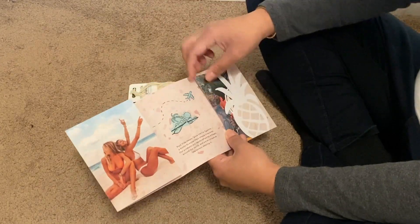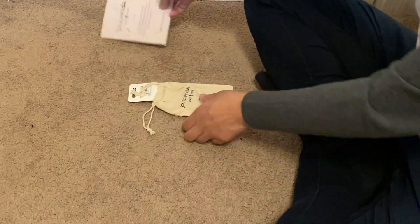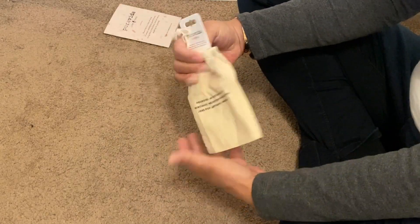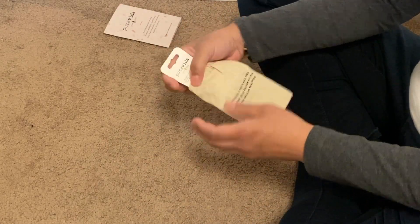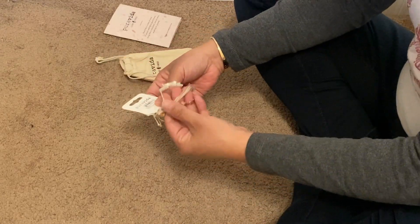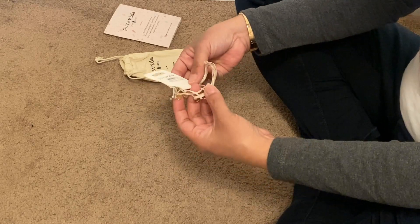So it comes with this sticker. All right guys, let's get to the bracelets. It's really nice — it comes in this bag which is reusable. Let's see what I got. This is the set that I wanted, so I'm excited.